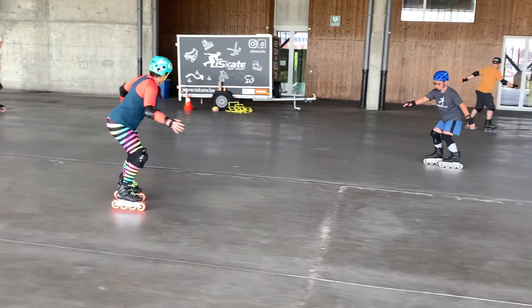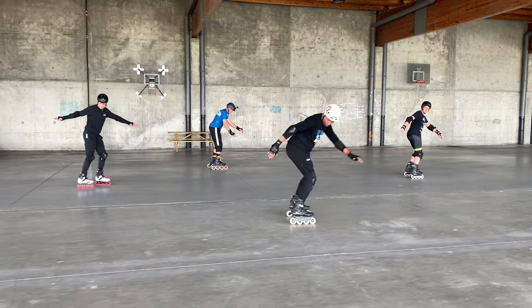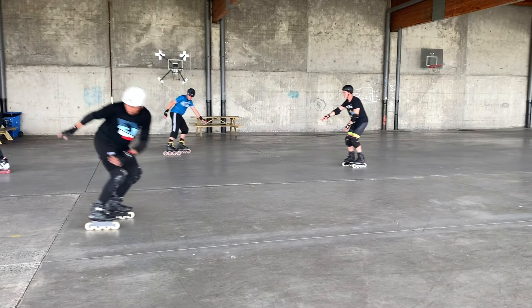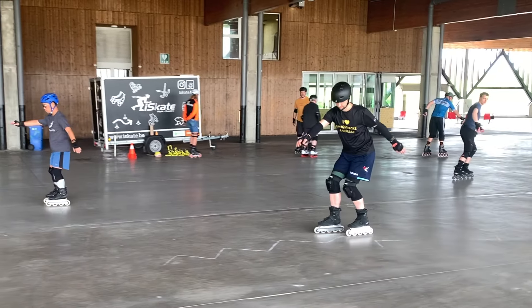These SkateFresh students began their wizard skating journey by completing the essential prerequisite drills, which make up the first part of the online course. Without the prerequisites, a lot of wizard skating will remain frustratingly out of reach.